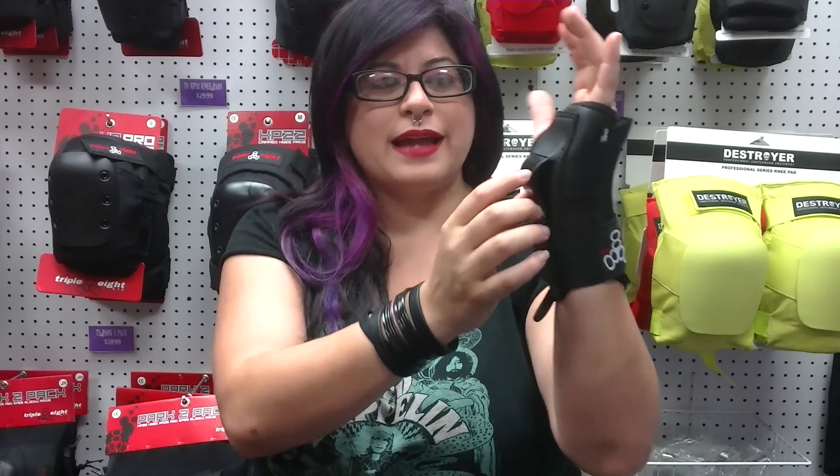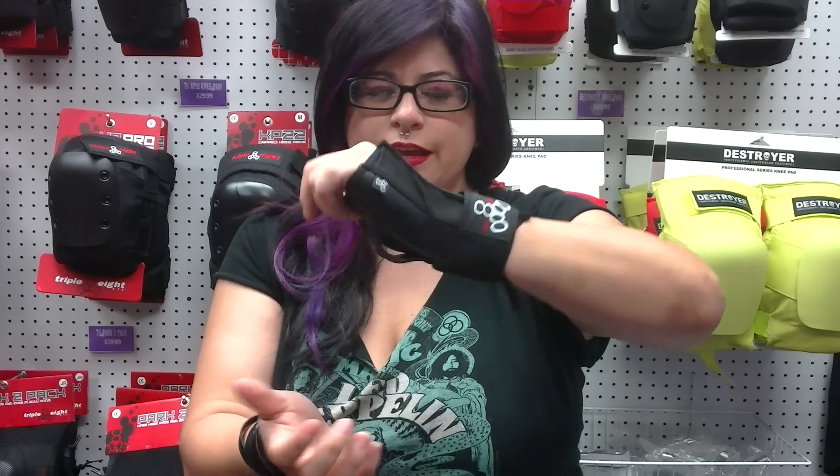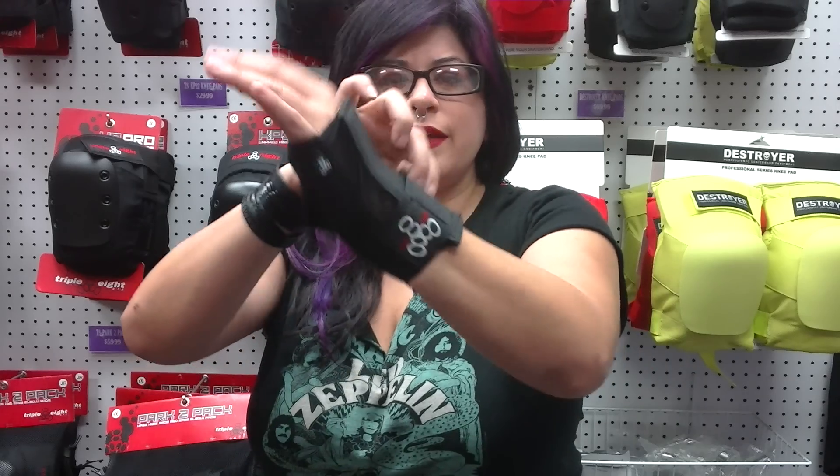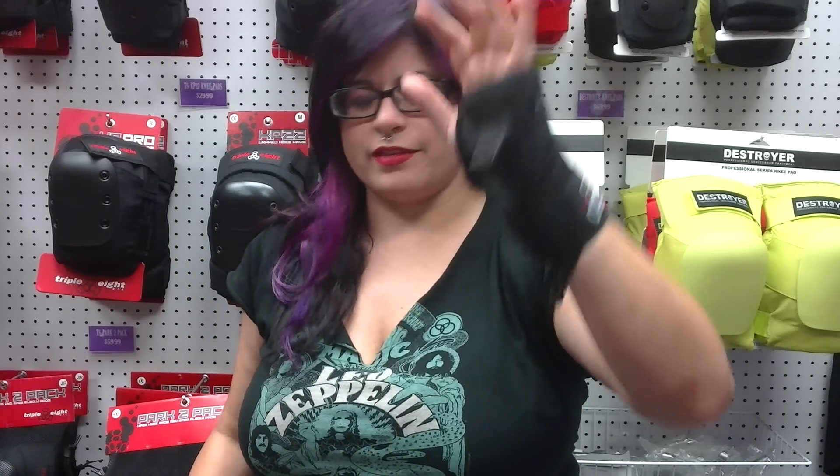You've got one Velcro strap on it, and you want to make sure that the little plastic part is on the bottom of your hand, so when you hit the ground it just slides like that. So this one right here is the slide-on wrist saver.